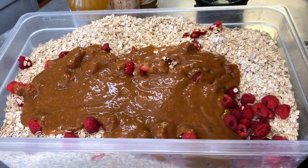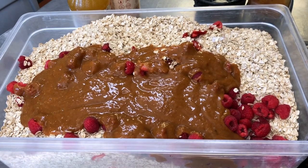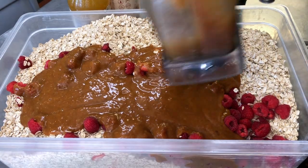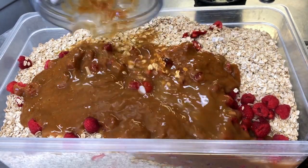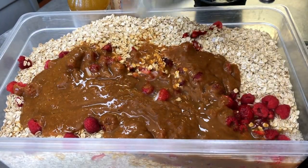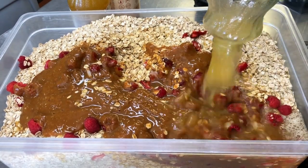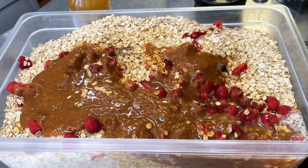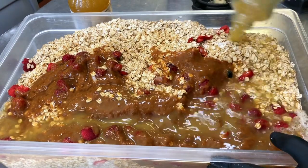The syrup, which also has the vanilla extract, all goes in there. Then I have some pineapple juice here, which I'm going to use to make sure I get all of that syrup out. That goes in there, and now the rest of the pineapple juice goes in. Then three quarts of that — we spread it all out.